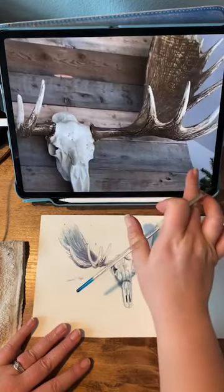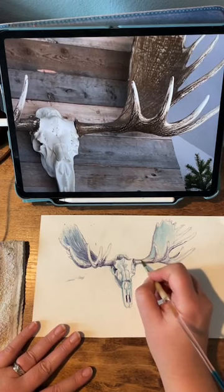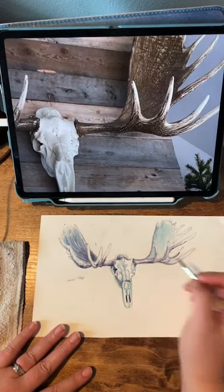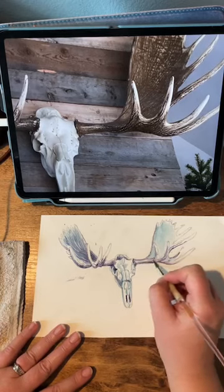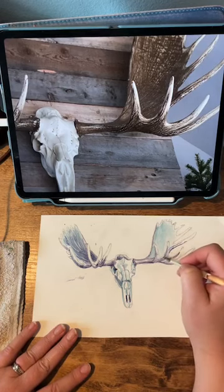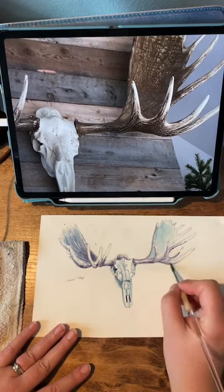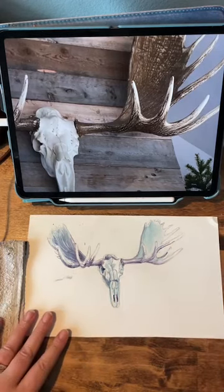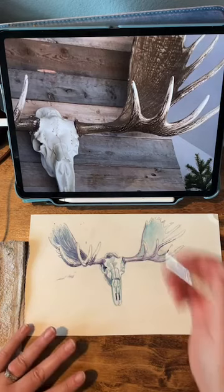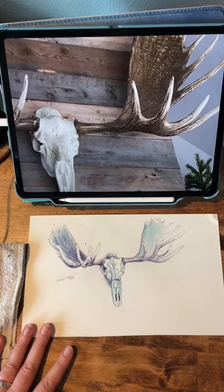Does anybody have any goals or anything they're working on for next year for your business or for your life? I'd love to hear what you want to accomplish. One thing I love about these paints too is they kind of almost reactivate on your paper so you can soften your lines a little bit by adding a little water. These paints are so easy to work with — they don't separate when you mix them together, which I really love.